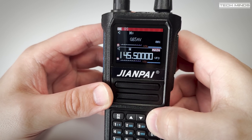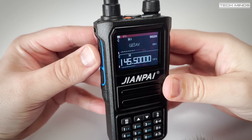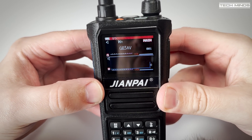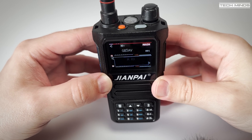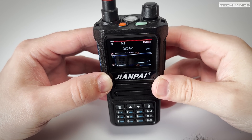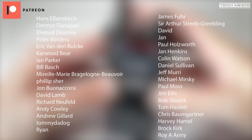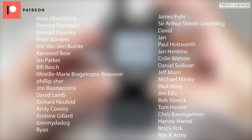Anyway guys, that's the Zion Pi UV 999 Pro - slightly disappointing results, but maybe I've just got a dud. If you have this radio then let us know down in the comments below if yours acts the same. Until the next video, stay safe, thanks for watching, and I'll see you in the next one.